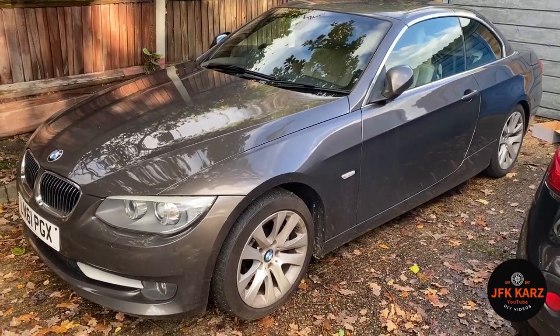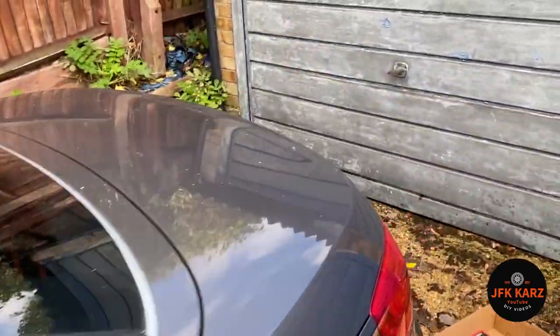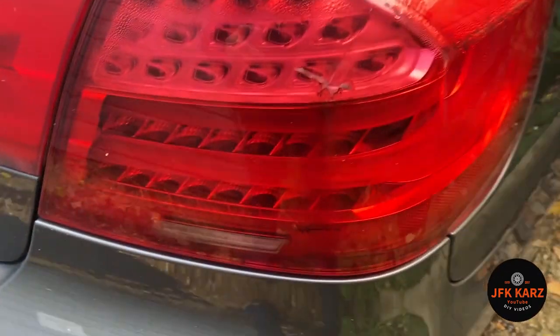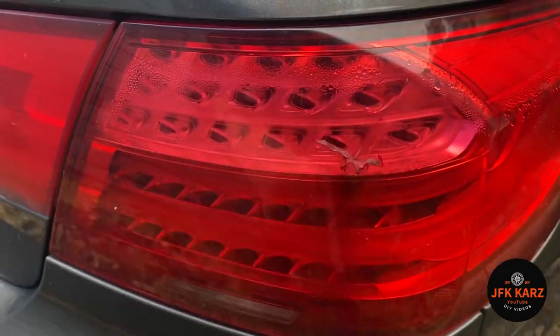Welcome back to the channel. Here we are with the E93 — same as the E92 just apart from the roof goes down. We've got a backlight that I want to change. Here's the casualty — it's just got this little split in it to stop water getting in and stuff like that. I could tape it, but...